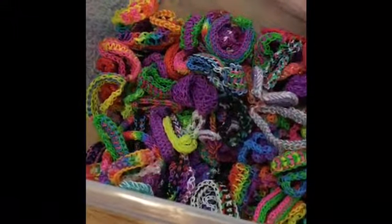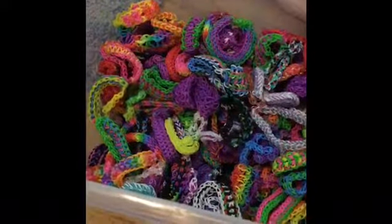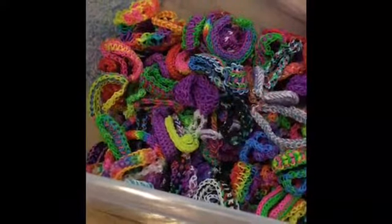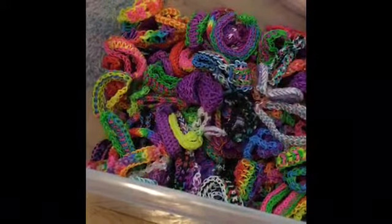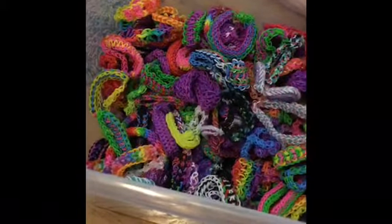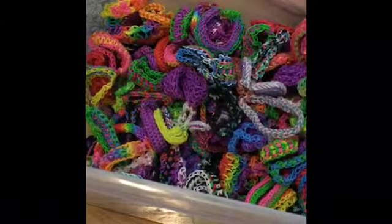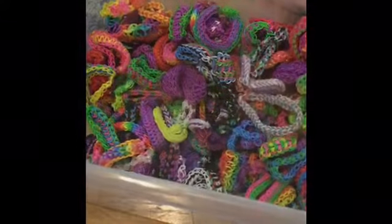If you guys want to see a charms video, I will be uploading that as well. I don't have very many charms, so I really do apologize — I really make bracelets most. But anyways, we're going to go ahead and get started. My bucket's all dumped out and I'm going to show you bracelet number one.